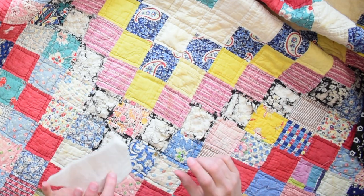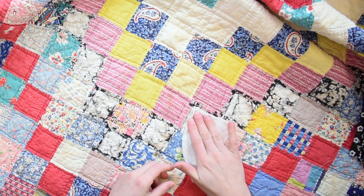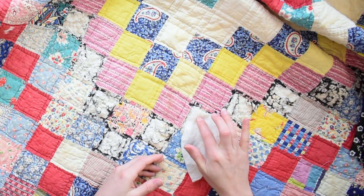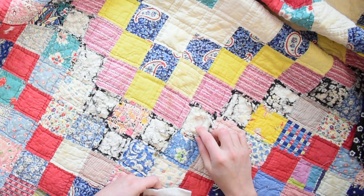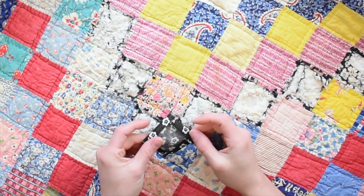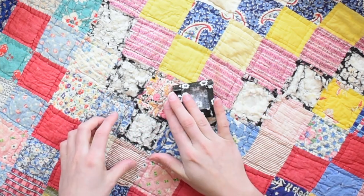If you're patching a hole that no longer has any batting, get a scrap piece of batting, cut it to size, and place it in there before you add your patch over the top. If you don't, you're actually going to feel that spot because it's very empty — it's all the way down to the backing. So you want to make sure that you're filling that hole up with some spare batting.